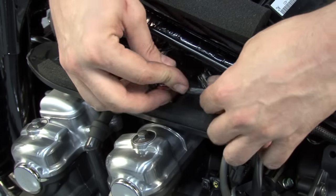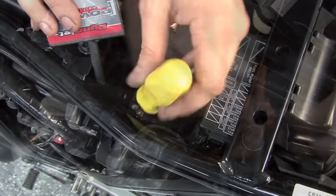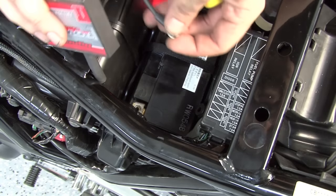We'll store the connectors back above the engine. We're going to secure the Power Commander's ground wire with the 6mm ring lug to the negative terminal of the bike's battery.